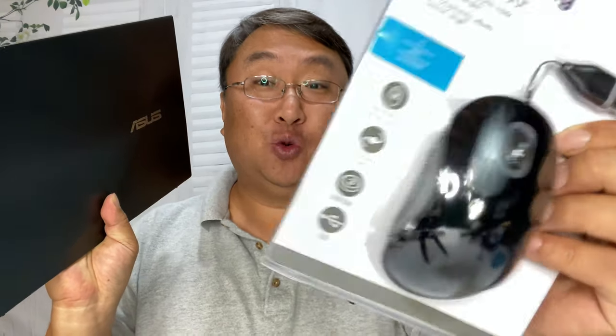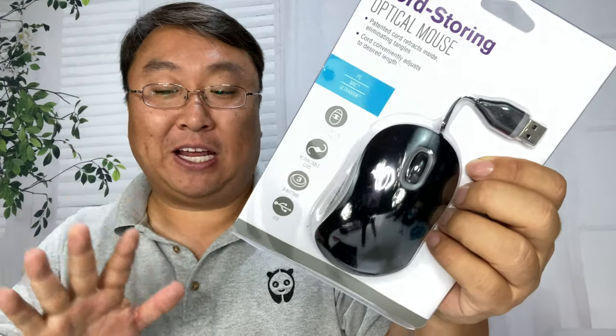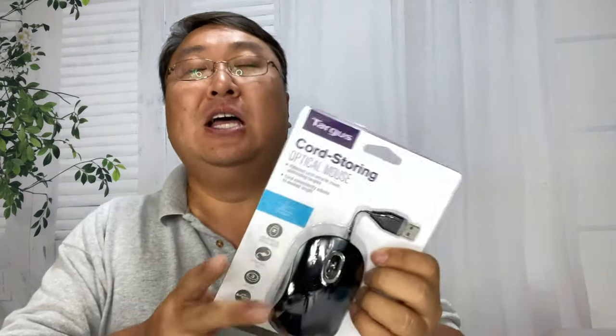Since the trackpad on this laptop is bad, I wanted to try out this travel mouse. What's happening Panda Nation, Peter VanPanda here. This is my Asus laptop and the trackpad on it is usable, but it's not very good.